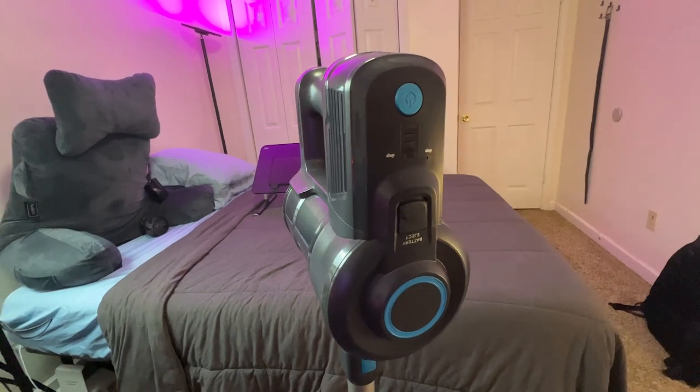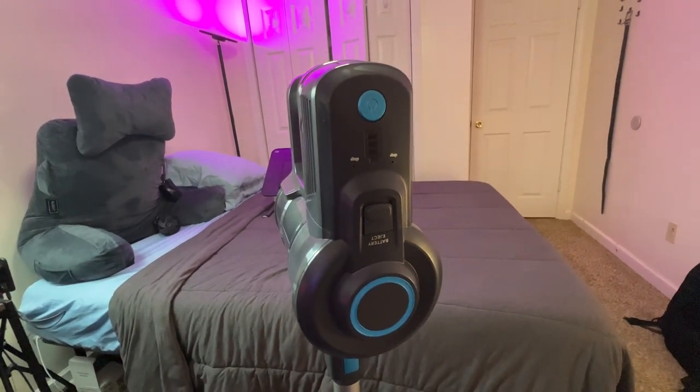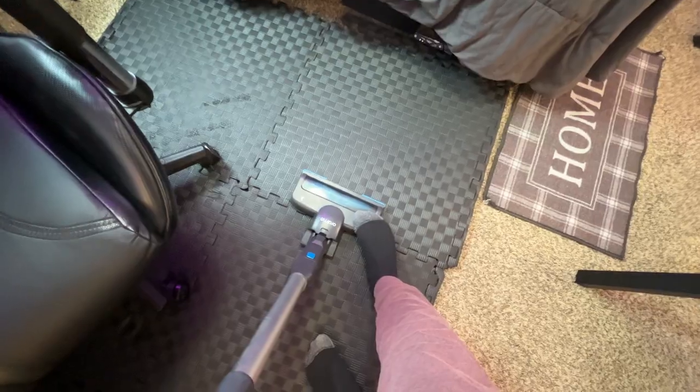But the perks don't stop there. The Oraimo stick vacuum also comes with a self-standing design, making it easy to store. Its slick design can tuck away neatly in any corner.